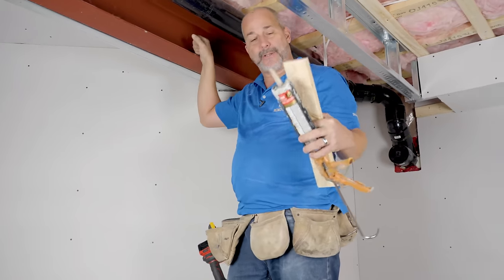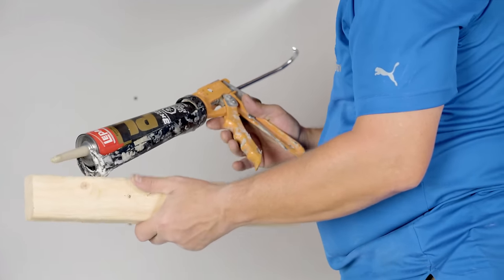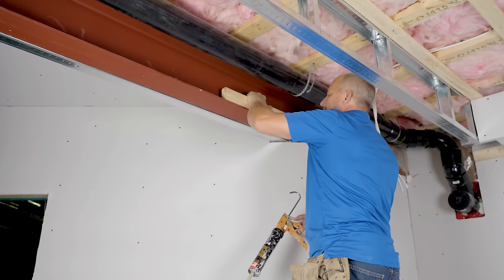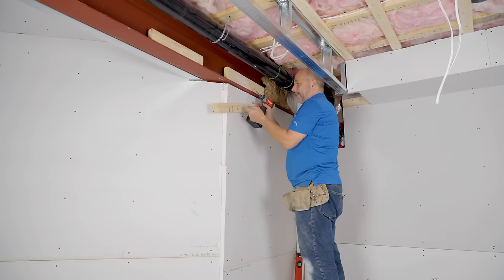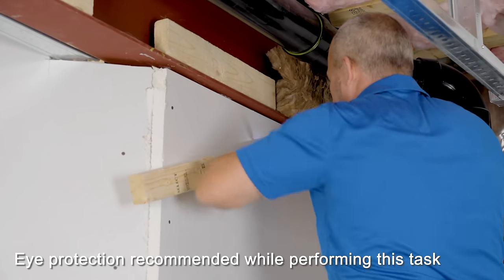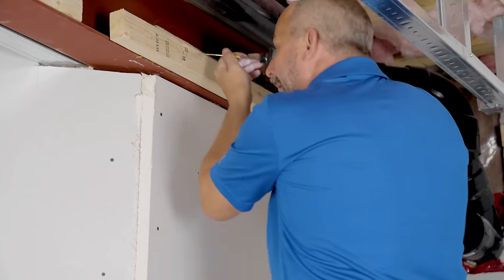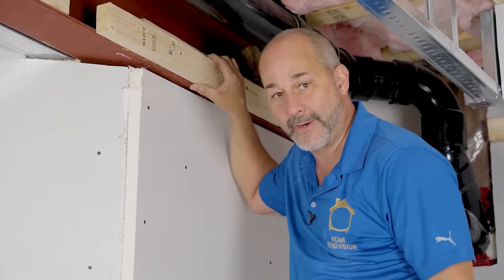I'm going to show you a little system here for bulkheads. We're just going to take some PL Premium, put a bead on the bottom of your two by two, two by three, two by four — squeeze it right onto the steel, flush with the steel. The next day you come back wondering how to attach your drywall ceiling to the steel — and the answer is, you're not. You're going to attach it to the wood. Put the wood flush with the steel, screwing it to the block that's set in the adhesive. Now you've got a screw surface and structure — perfect every time.